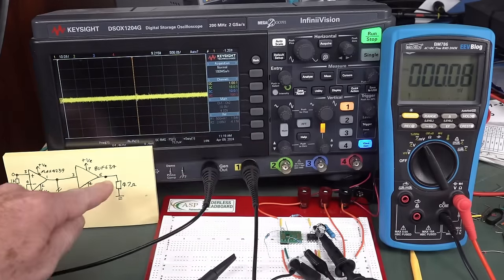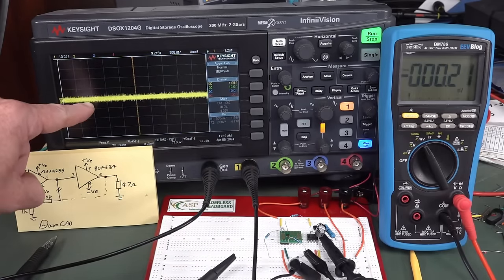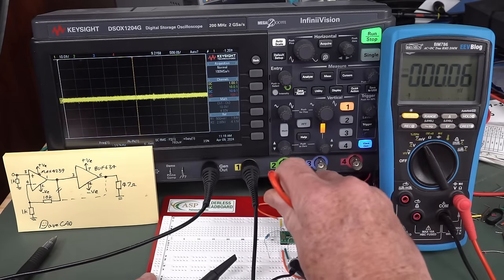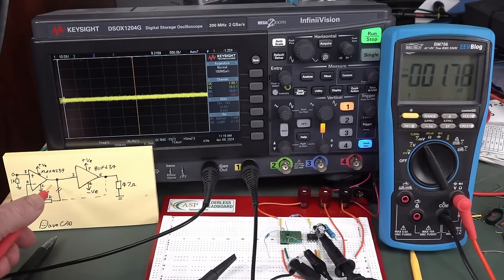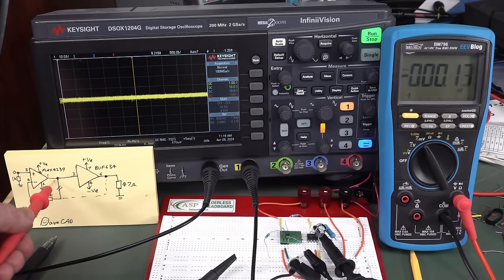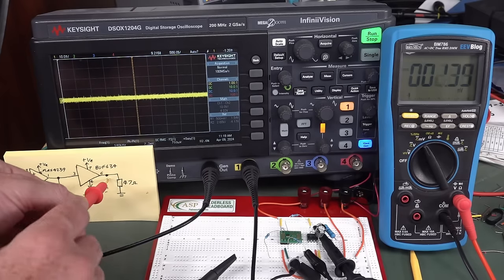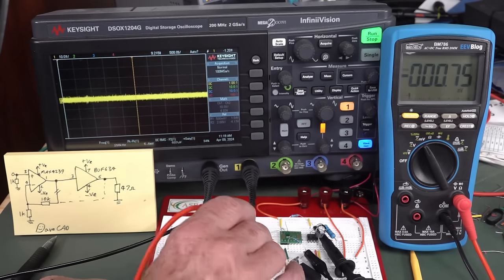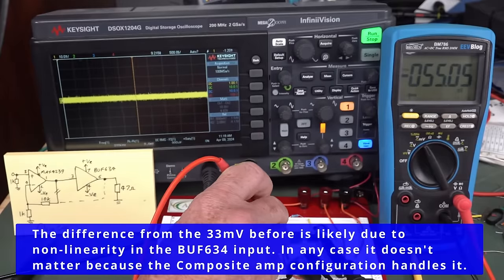We're still probing the output of the buffer amplifier. Look what's happened — that offset voltage that was up there has dropped down to zero. And we can confirm that with the multimeter. There you go — it's zero. But let's go back and look at the output of the MAX4239 — this is now not going to be zero because it has to compensate for the output voltage here. The MAX4239 output is now minus 55 millivolts — it has to actually change its output voltage to compensate for the BUFF634's offset.